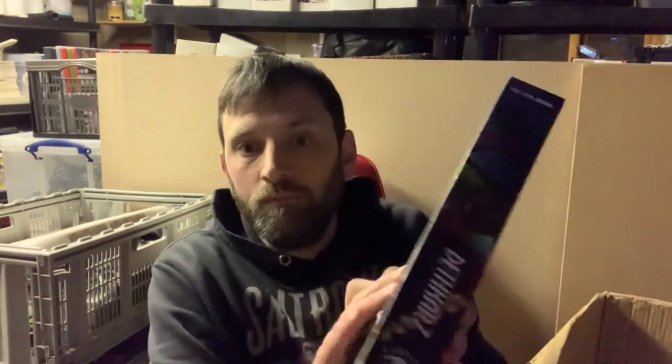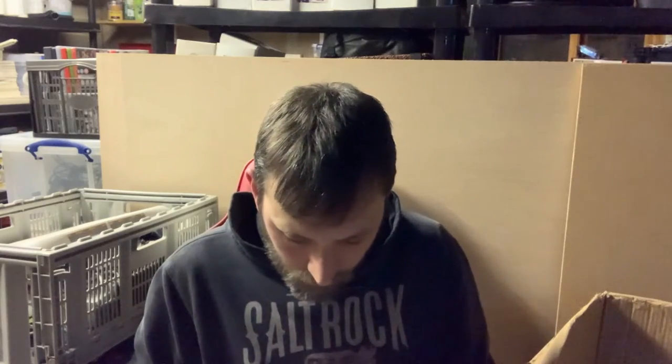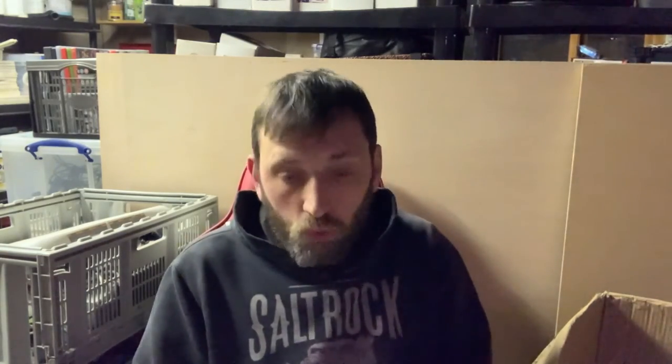It looks in great condition. There's just something about these big box games — they make great display pieces, although I'll probably need another garage if I want to collect them. The other game, which I'd never heard of, is Death Crats on the PC — another big box game. The inlay is all intact, which is amazing.